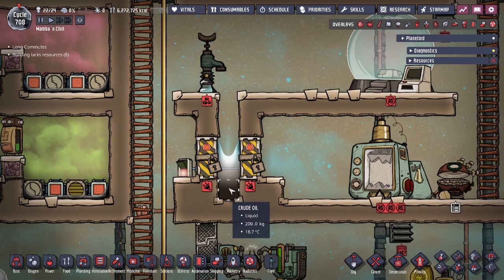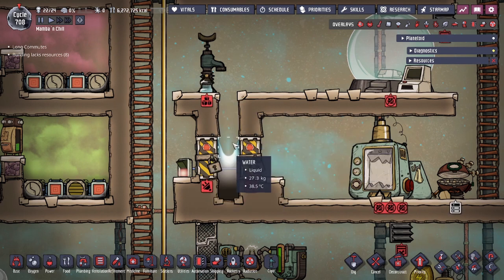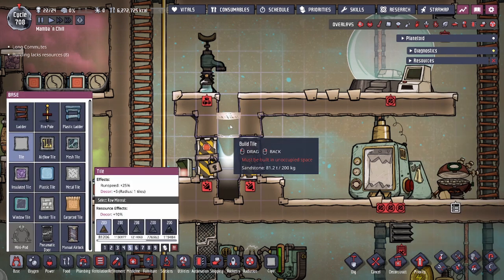We put in crude oil first, and then afterwards we spilled a little bit of brine — we have about 74 grams, which must have been mopped up from the floor somewhere. Then on top we have about 27 kilograms of water with the rest of it being right there. After you fill it up, the volume doesn't matter — you just need to have three layers, and you want it to be as little liquid as possible, but if you overfill it, it's actually okay.